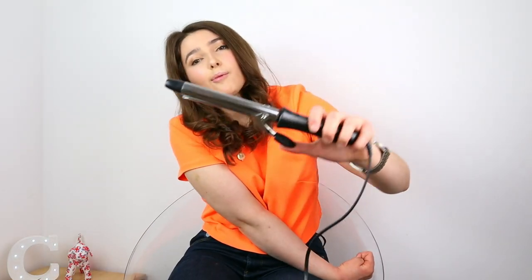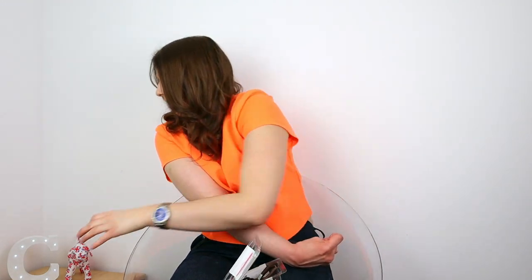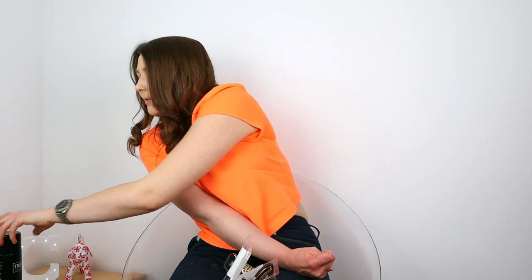Things you will need: a curling wand or an iron curler with a clip, some hair pins, some hair ties, a hairbrush, and if you want, some hairspray to hold your curls in place once you've curled your hair. Now let me show you how I curl my hair using one hand.